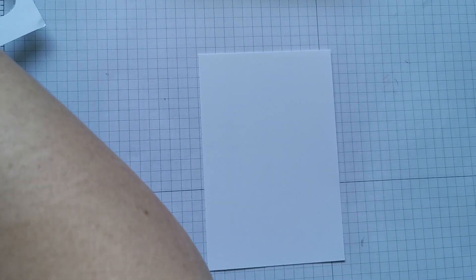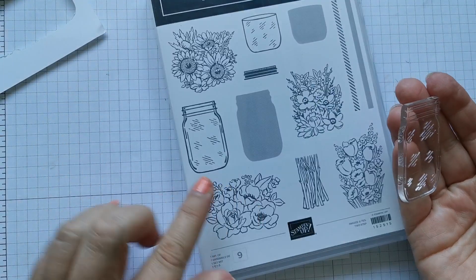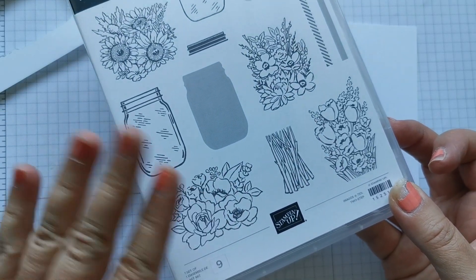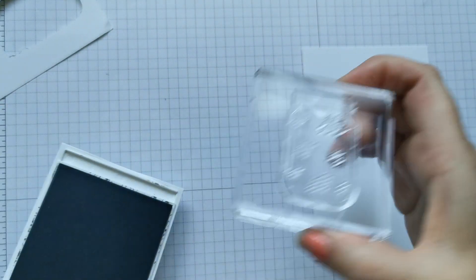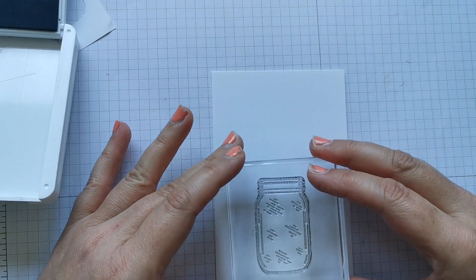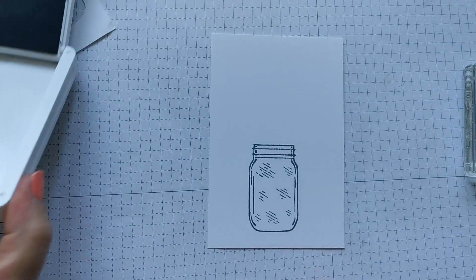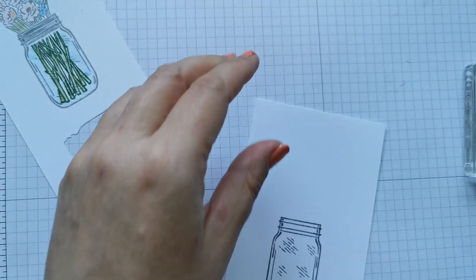I'm putting the green to one side for now and focusing on the stamping. I'm going to start with smoky slate ink. I'm just sorting out my stamps here because I've got them on the wrong blocks. I've got this jar that I'm going to stamp first. There are all sorts of things you can do with these jars, and over the coming weeks I'll show you all the different things. I'm going to stamp this in smoky slate and get it nice and central on your card.